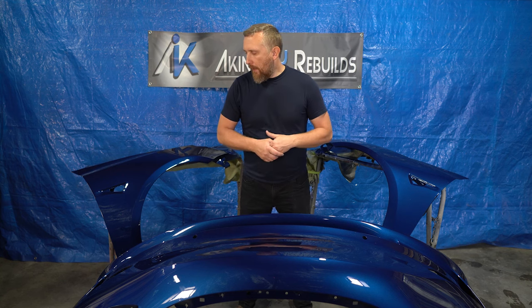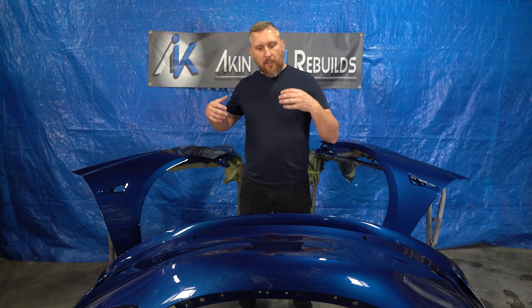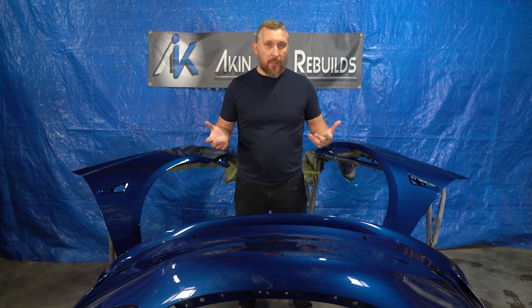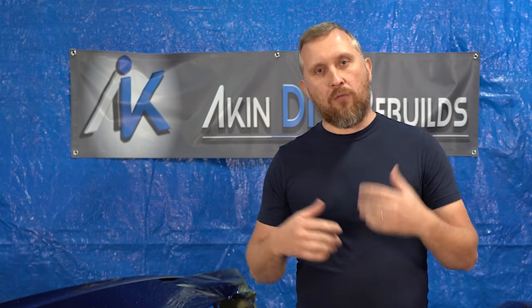It's been about 40 hours since we sprayed these panels. It actually takes usually 2 to 4 weeks for materials to completely cure, depending on material, weather, and how you applied the material. But after about 40 hours, these panels are ready to be handled. First I'm gonna sand them down with 1000 grit sandpaper, then move up to 2000 grit. After that I'm gonna use a wool pad with rubbing compound, then a foam pad and a swirl remover.